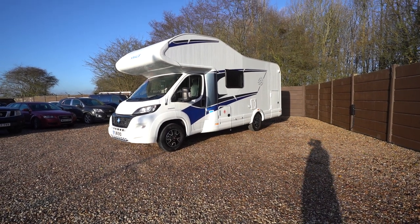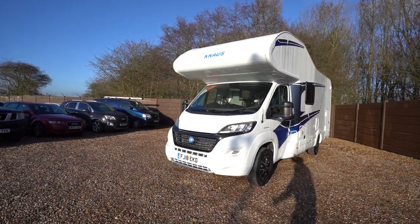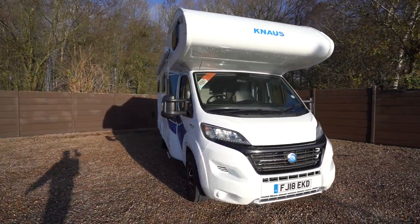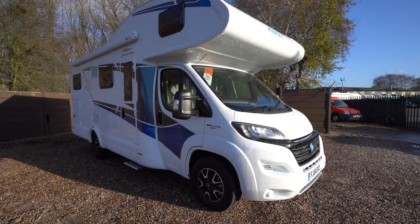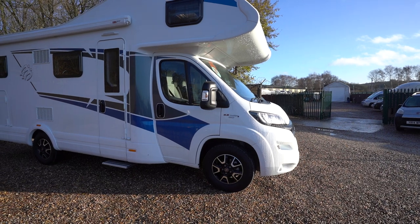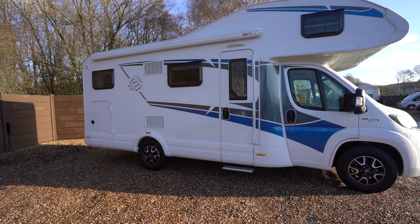Hello everyone, it's Ben from Oaktree. Today I'll be walking around this lovely Naus Live Traveller. It's on a 2018 registration on the 2.3 multi-jet chassis with 130 brake horsepower. Lovely nice motorhome this for the family.